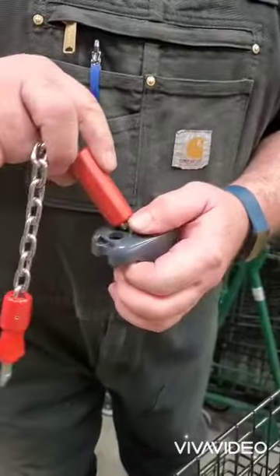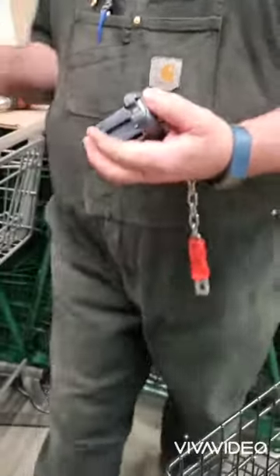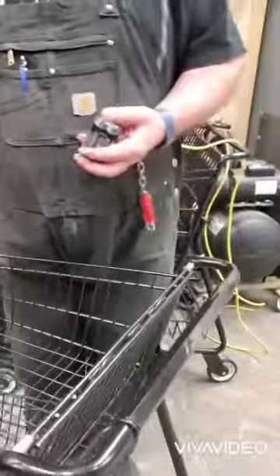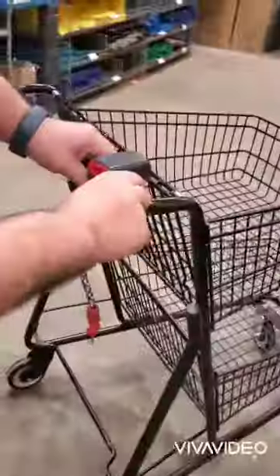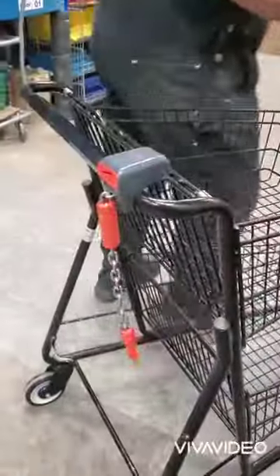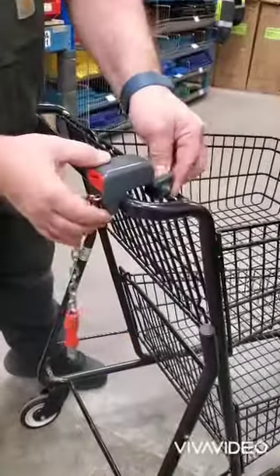It's always chain first, then the little thing that looks like a key, and then bolts. Come around here and down, and the back just slides over.